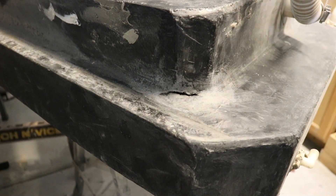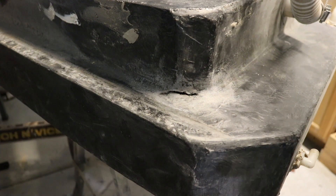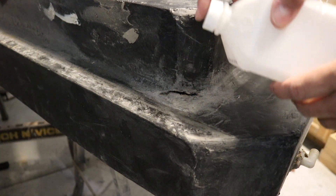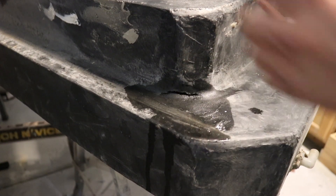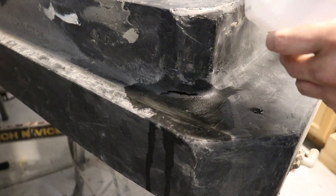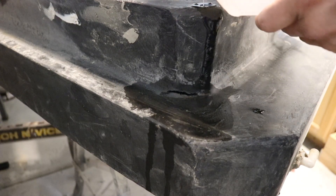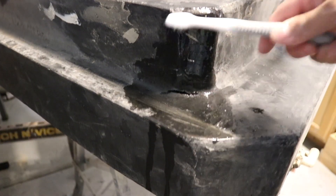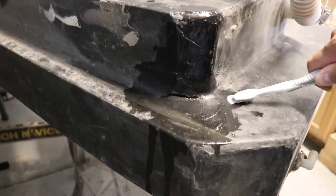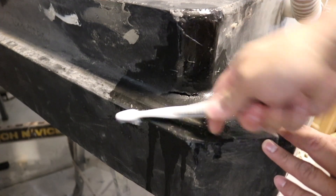First thing we want to do is make sure it's clean, so I'm going to scrub it with some rubbing alcohol and a toothbrush. Someone already tried to repair this crack with a fiberglass repair kit, which is not going to work — at least not in the long run. The only thing that sticks to plastic is plastic itself. I've already scraped off the fiberglass repair kit and I'm cleaning off all the dirt.